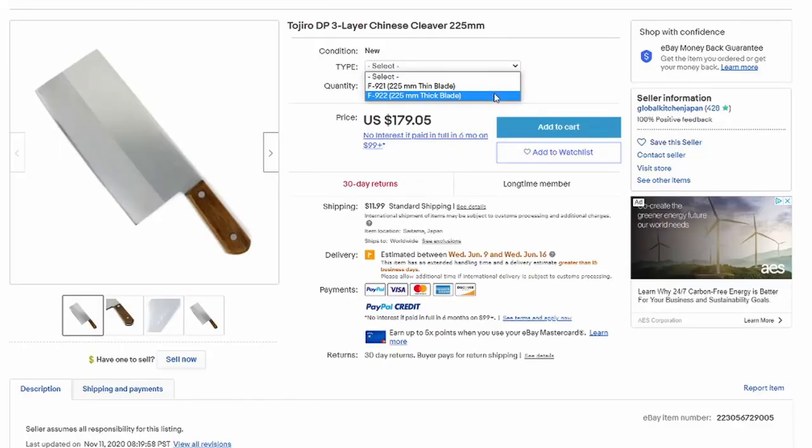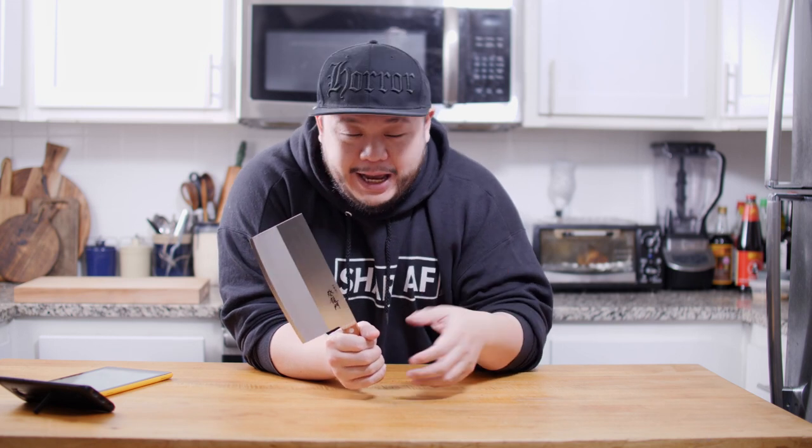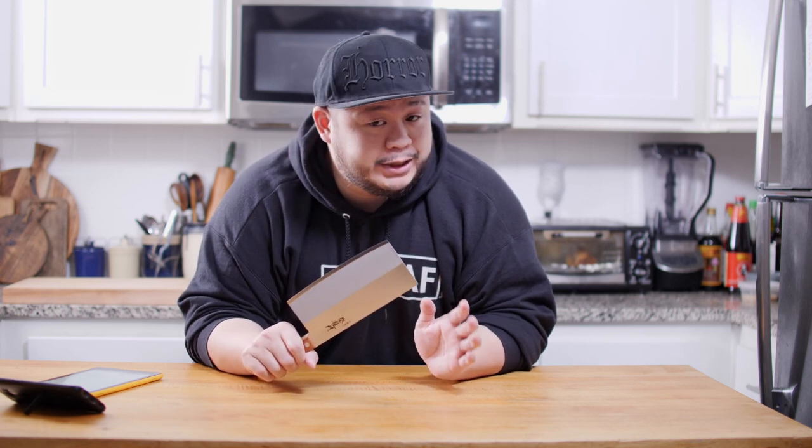As always, this is a first impression video — we'll come back in six months to see how it holds up. First, let's clear one thing up: this is not the Tojiro three-layer VG10 Chinese chef knife. When I first saw Milk Street advertising a quote-unquote Tojiro Chinese chef knife for $35, I thought I was going to get the deal of the century. My parents always told me if something seems too good to be true it most likely is, and when I took a closer look, lo and behold, the deal was too good to be true. This knife is a completely different design than the Tojiro VG10 Chinese chef knife.